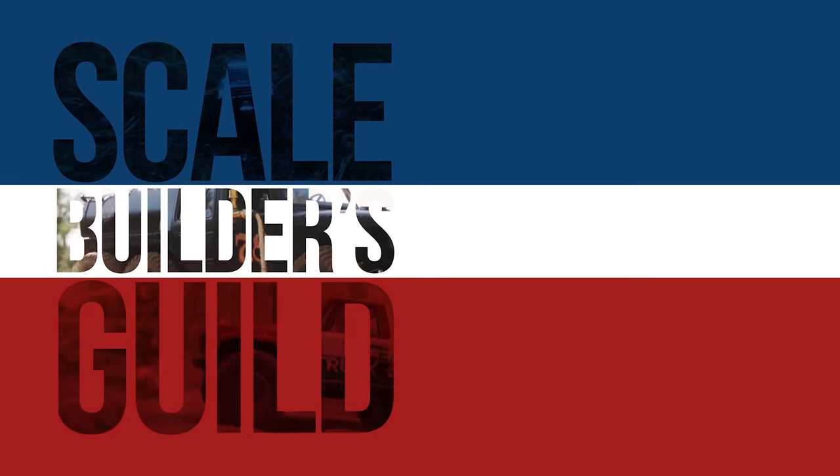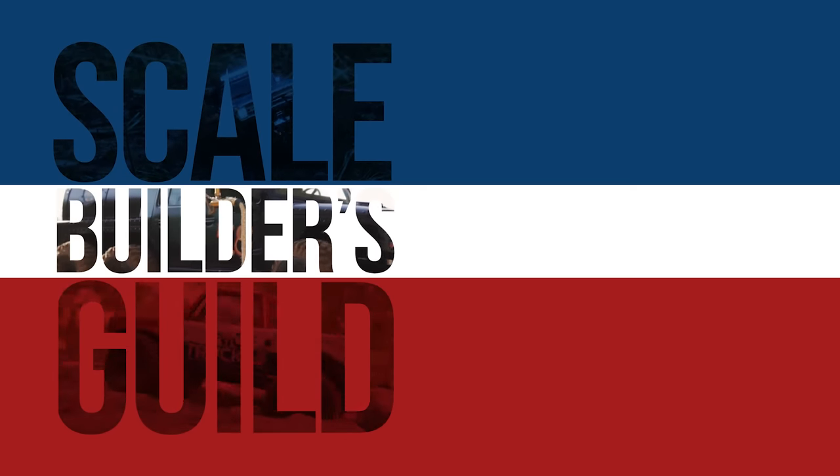If you live somewhere where this is available in real life, let me know so I can be very disappointed, because I don't get them here. Welcome back to the Scale Builders Guild. Thanks again for watching. Today we're taking a first look, run, and review of the new FMS Jimny.